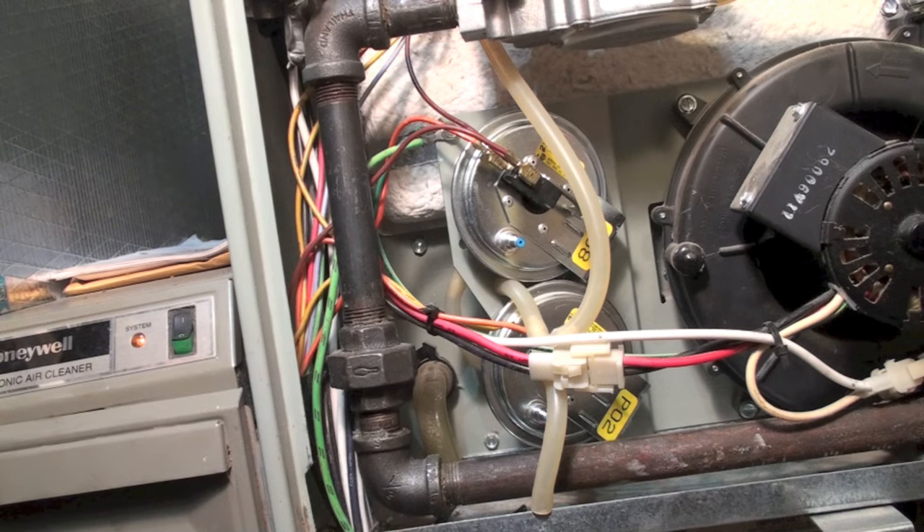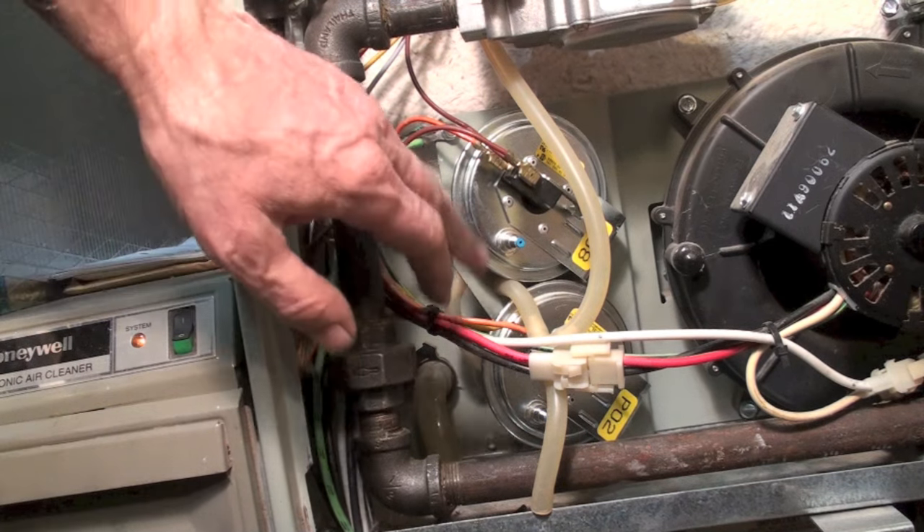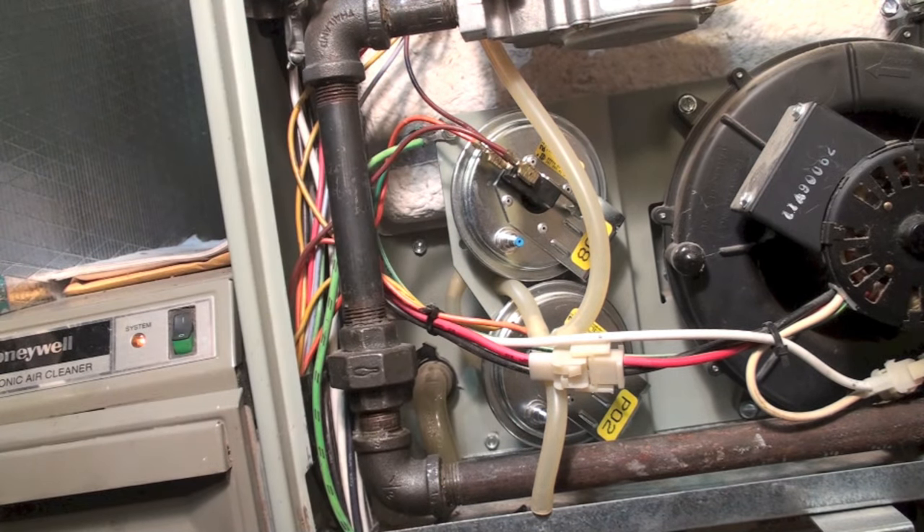The problem is that if you put quite a bit of vacuum on with the vacuum cleaner — and you don't need to do much, just take that hose off and give it a quick suck and it'll pull it right out — you could damage the pressure switches. So pull the hoses off of them first.